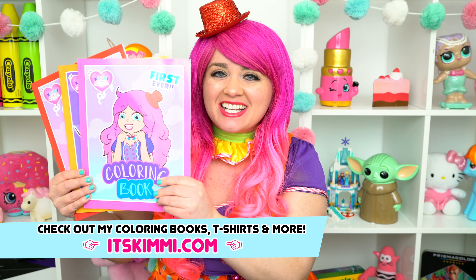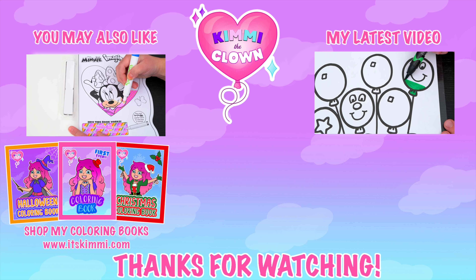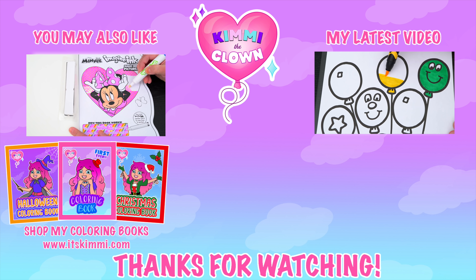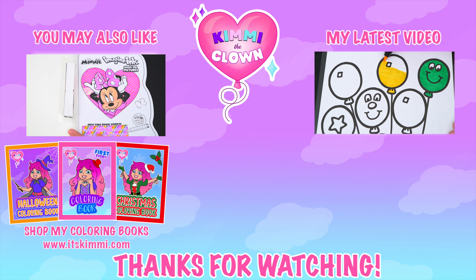Alright guys, thanks for watching. I'm Kimmy the Clown. Be sure to get your copy of my Kimmy the Clown coloring books at itskimmy.com. I had so much fun coloring all those Baby Shark pictures. Have a colorful day and I'll see you tomorrow. Bye! Coloring is so much fun — like this video if you like to color too! If you enjoyed this video, be sure to check out my last Imagine Ink coloring video. And don't forget to subscribe and turn on notifications because I post fun videos every single day. Love you guys!